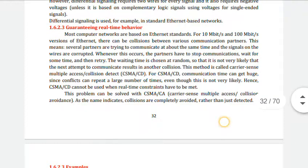When signals on the wires collide, the partners have to stop communication, wait for some time, and then retry. The waiting time is chosen at random so that the next attempt is not likely to result in another collision. For example, if two people start talking at the same time in a group, one must wait for the other to finish. This problem can be solved by CSMA/CA (Carrier Sense Multiple Access with Collision Avoidance).